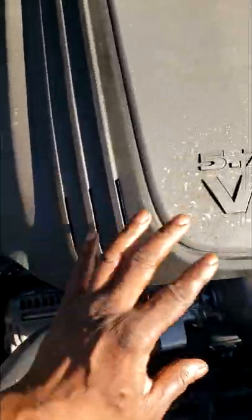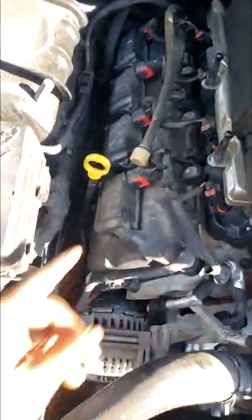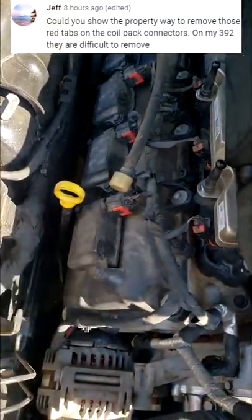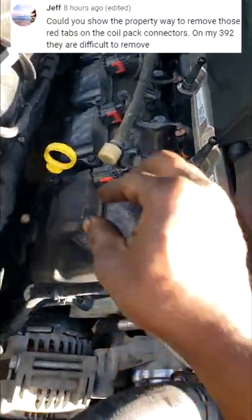Hey, hashtag short guys. I'm back here at this 5.7 Hemi I did the tune up on. I want to answer a quick question for my buddy Jeff on YouTube. Jeff has a concern about the coil connector — he wants to know the proper way to remove the connector.